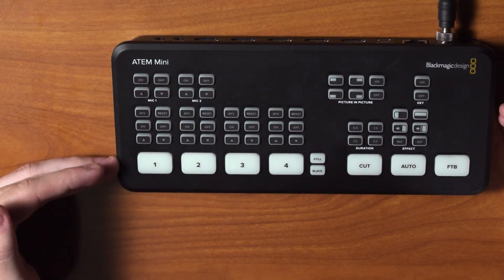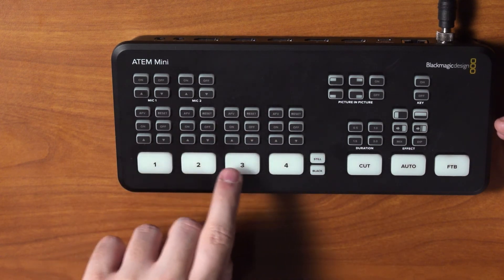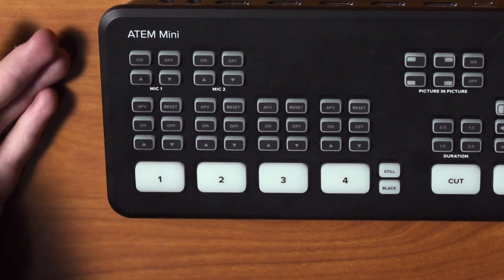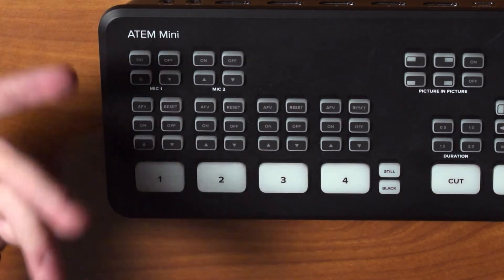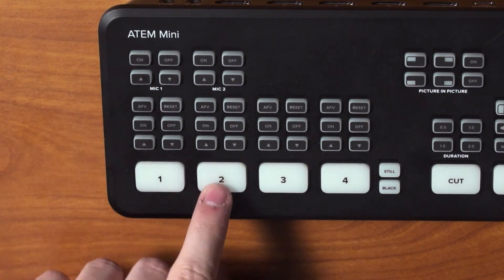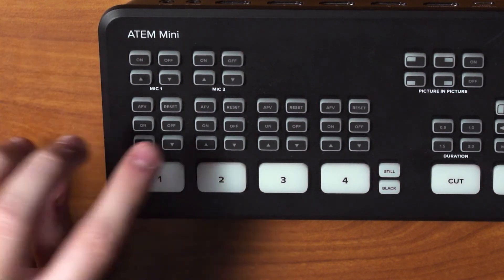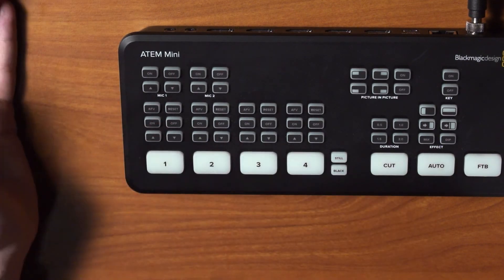Down here we have all of our source options. Each column lines up with its respective source: 1, 2, 3, and 4 — these are just our HDMI inputs. On top of each source button we have AFV, which stands for audio follows video. When this is on, the audio will only play from that source when you are on that source. For instance, if you're on camera 1 with AFV on, the audio from camera 1 plays, but as soon as you switch to camera 2 the audio from camera 1 cuts out. If we want the audio to be persistent, we simply turn it on, and we also have up and down arrows to change the volume for each individual source.